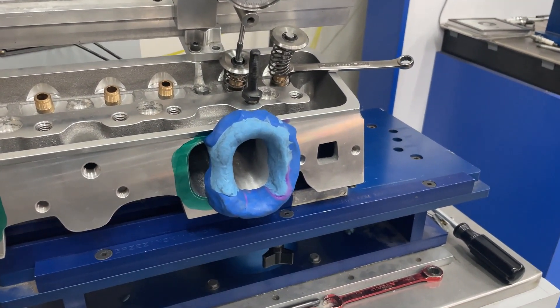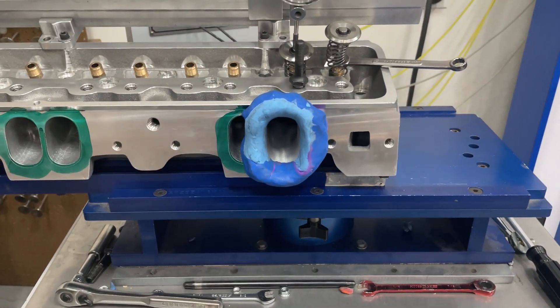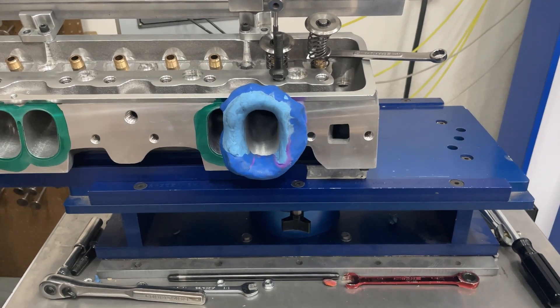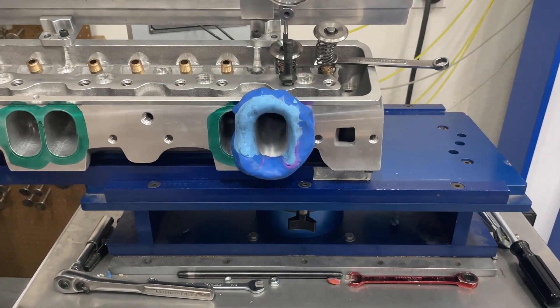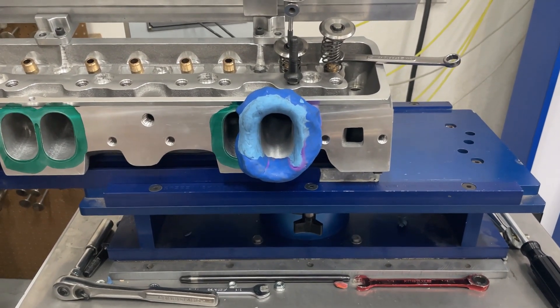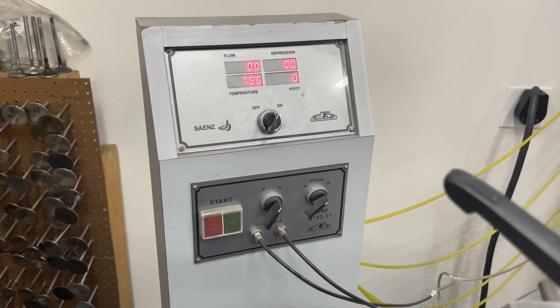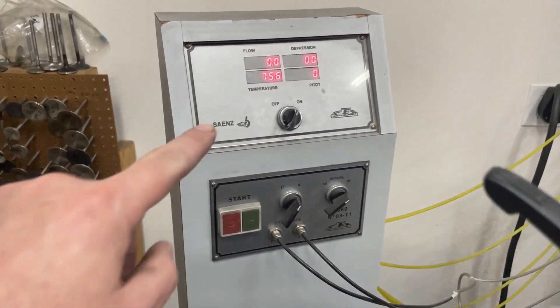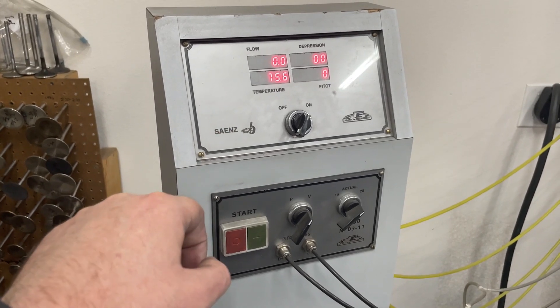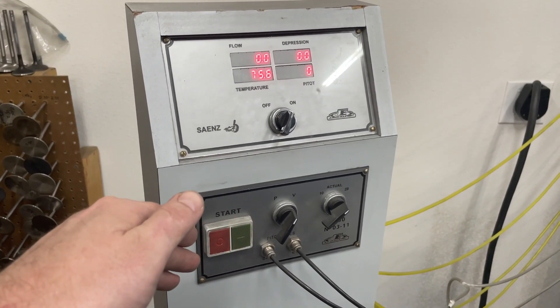All I'm doing today — and I'm going to make this video as short as I can — I'm going to flow it at 28 inches. For anybody that doesn't know anything about flow benches, every head's industry standard is flowed at 28 inches of water. That's just how much vacuum it's pulling. The computer itself has a math algorithm that it uses to correct the flow to exactly 28 inches of vacuum.